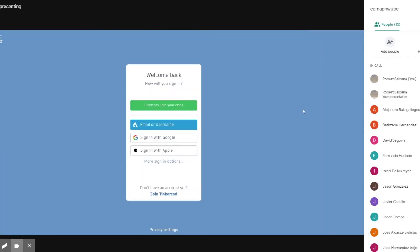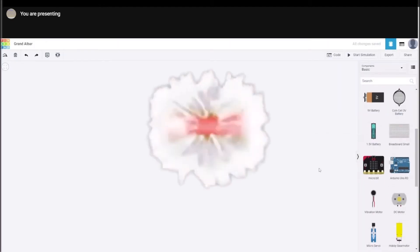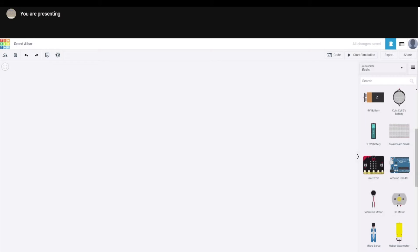We jump to Tinkercad, sign in, then go to create new circuit. I've already created a template for what the end result looks like, so you're going to start with this basic circuit and then build it into a series circuit and a parallel circuit using the buttons.